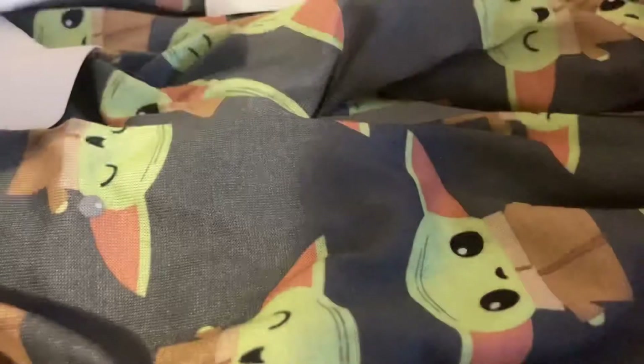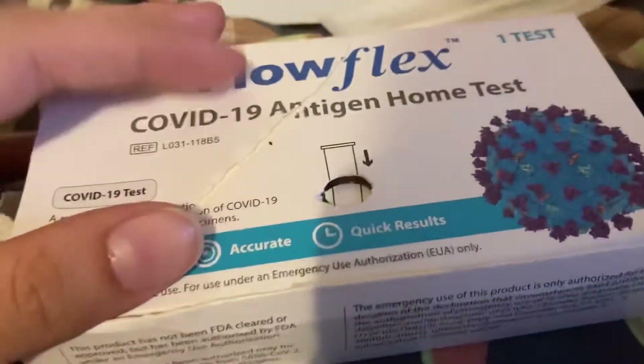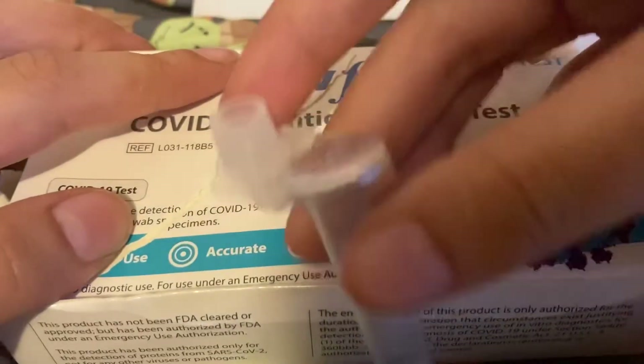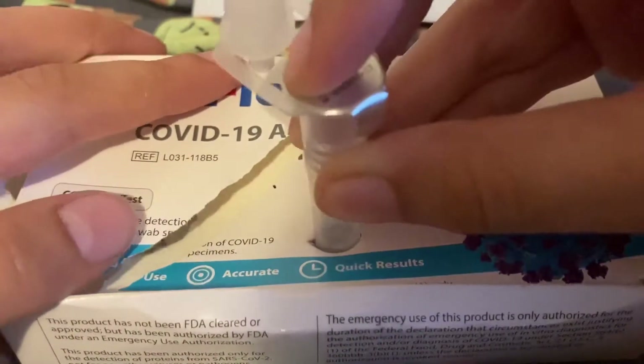I'm gonna put the instructions back in the box, and right over here I'm gonna take this and put it in the middle — that's why we poked a hole in it — and we just wait for this.